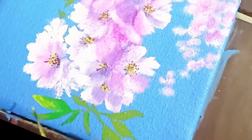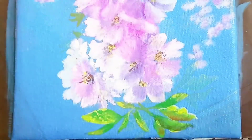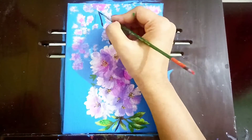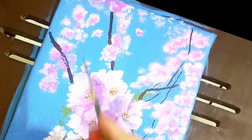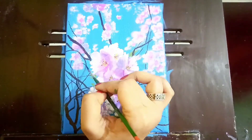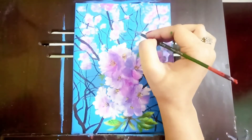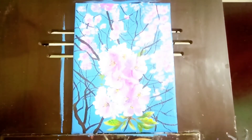For me, colors are a kind of therapy. It's a wonderful meditation to me. So every time I paint, I enjoy my coloring. This kind of painting is so easy to paint and takes very little amount of time.